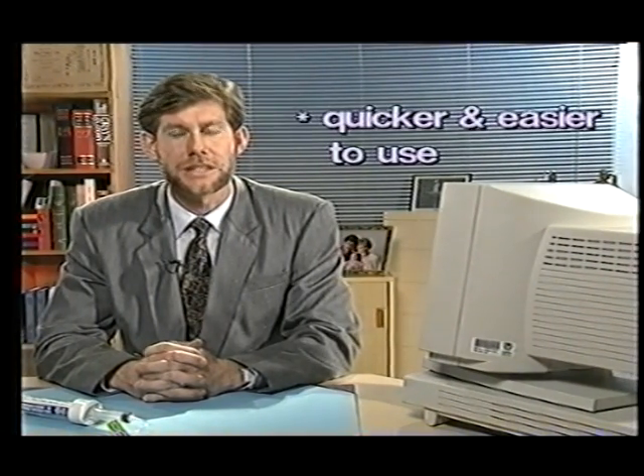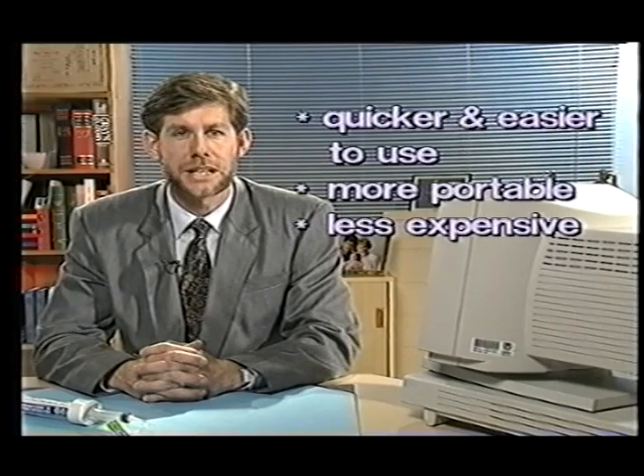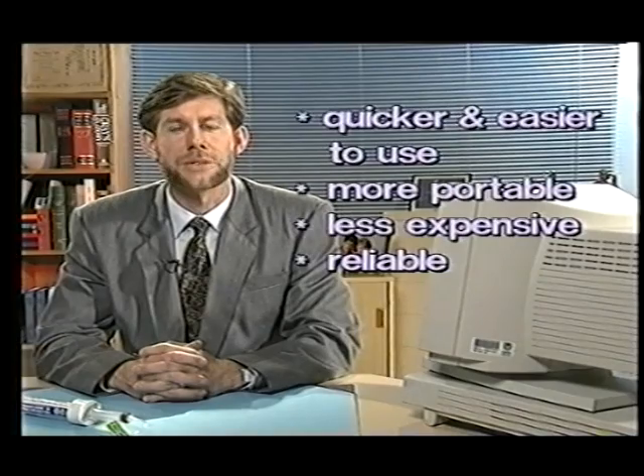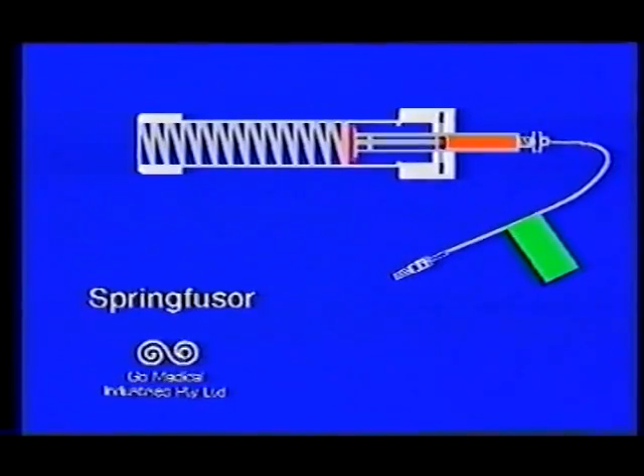Its innovative design gives the Spring Fuser a number of distinct advantages over conventional systems, making it quicker and easier to use, more portable, less expensive than other systems, reliable, and it requires no external power source. The Spring Fuser differs from other syringe pumps as it works by controlling the outflow of pressurised fluid rather than by pushing the syringe at a controlled speed.